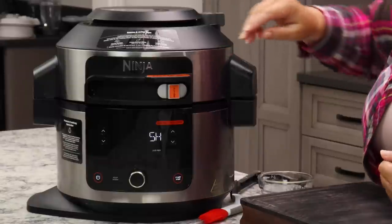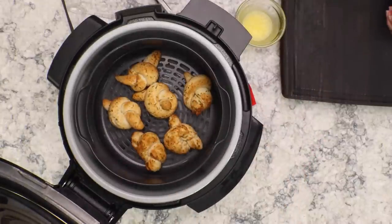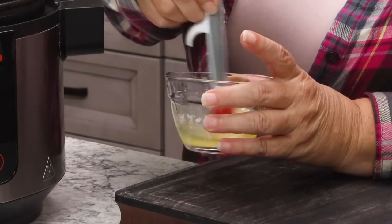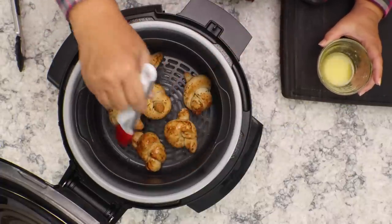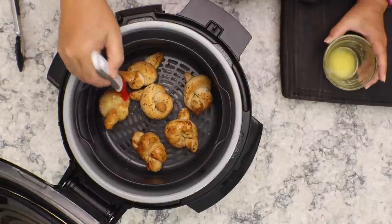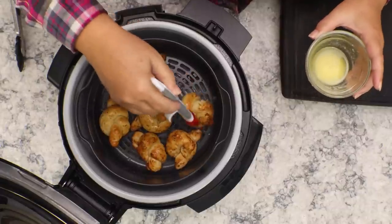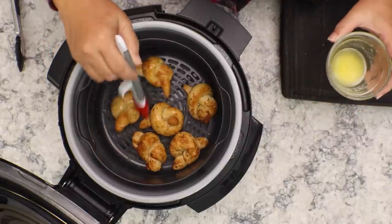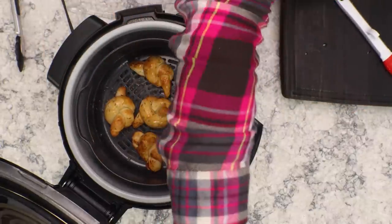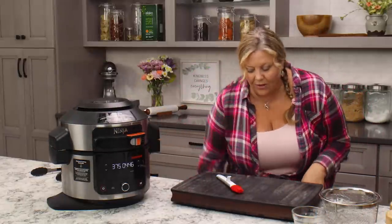It's been five minutes and it's telling me to shake — we don't really need to do that with the garlic knots, but it is a good time to check on them. They're looking really good. Now brush with a little bit of melted butter — this is two tablespoons — and I'm only going to use a little on top here because we want to save some for after they're cooked as well. This is going to help them brown up, turn nice and golden, and of course taste delicious.